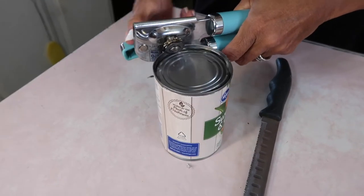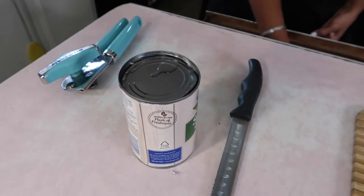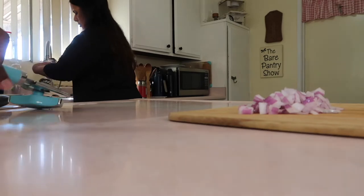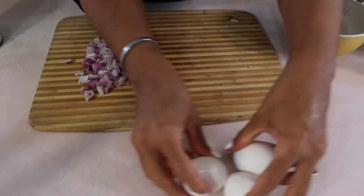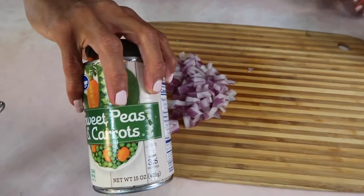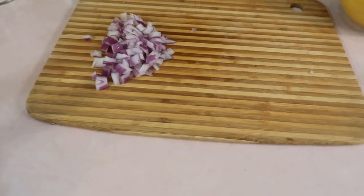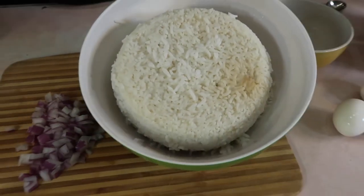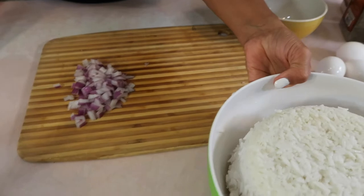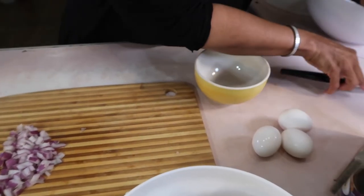I wish I had some fresh peas and carrots to use, but this can will do. The hardest part is getting the can open — and for the person who asks who doesn't own an electric can opener: me, me, me. I've never owned one. So I have the leftover chicken, three eggs, some diced red onion, the drained can of peas and carrots, and this is the white rice that Joshua made in the rice cooker.